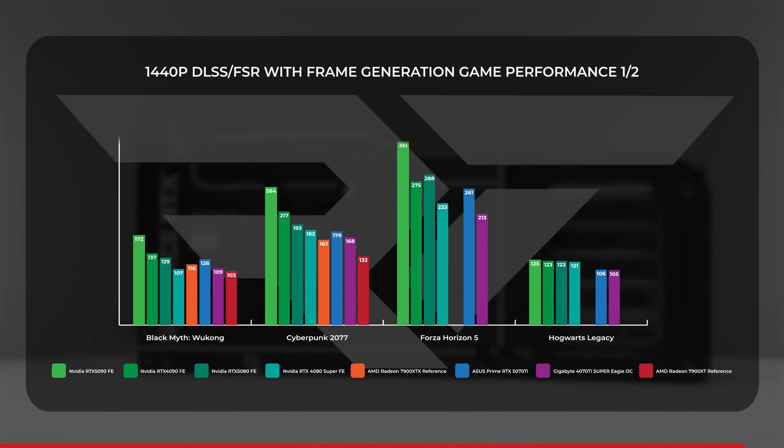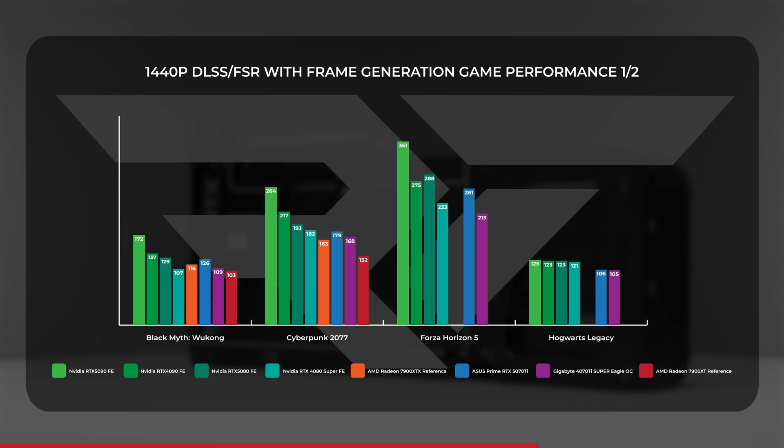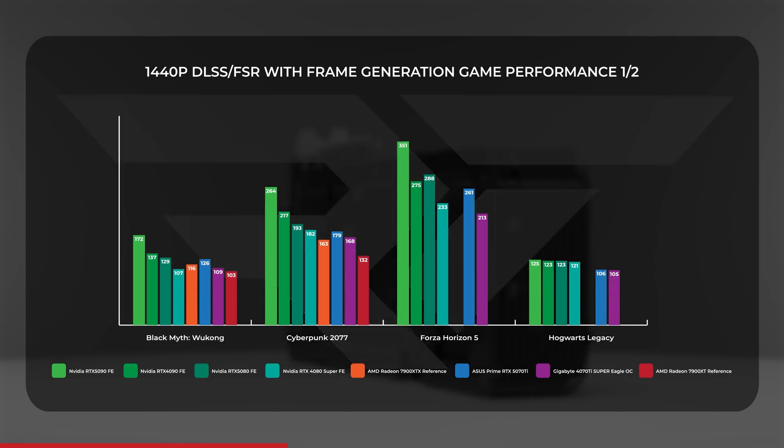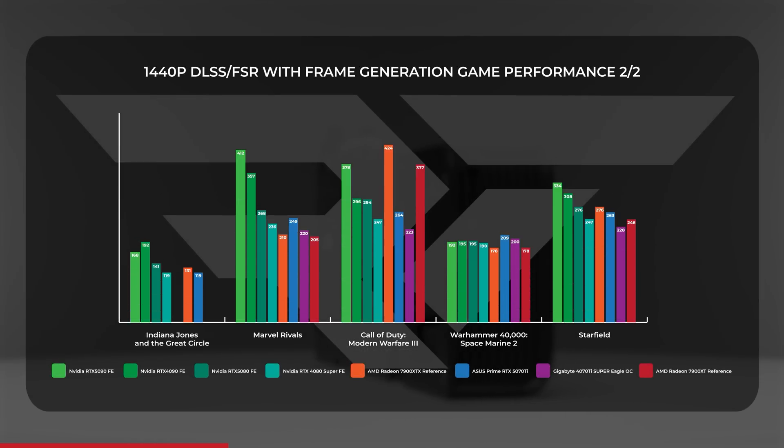When adding DLSS frame generation and AMD's fluid motion frames, the 5070 Ti did not let off the gas. It took total segment leadership over the 4070 Ti Super by an overall average of 11.9%. The biggest generational gains versus the 4070 Ti came in Forza, Modern Warfare 3, and Wukong, with Space Marine 2 and Hogwarts also landing in the 5070 Ti's favor. COD still loves AMD, but DLSS frame generation — even at 2x — was too much for the 7900 XT to compete with.